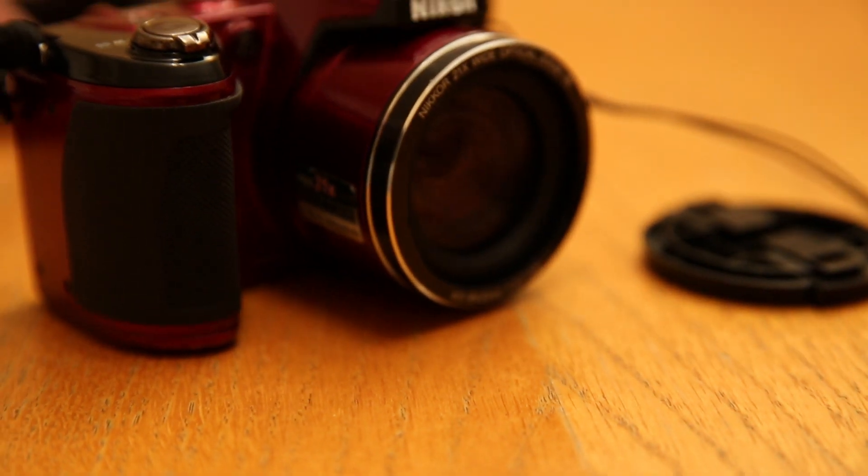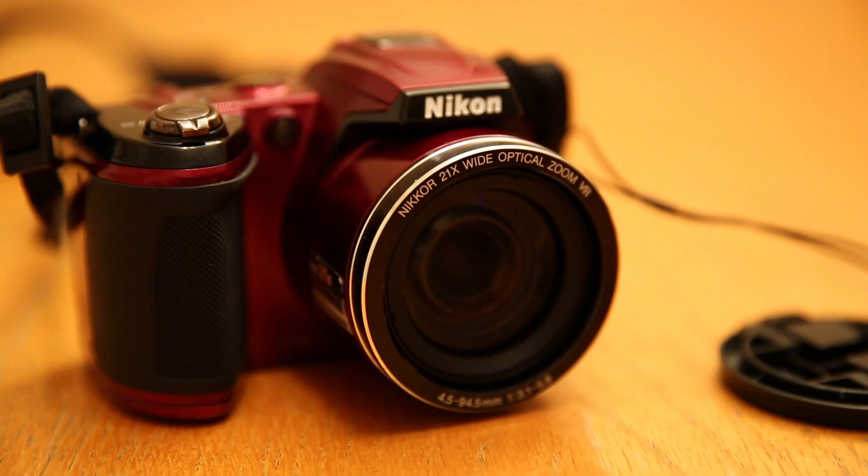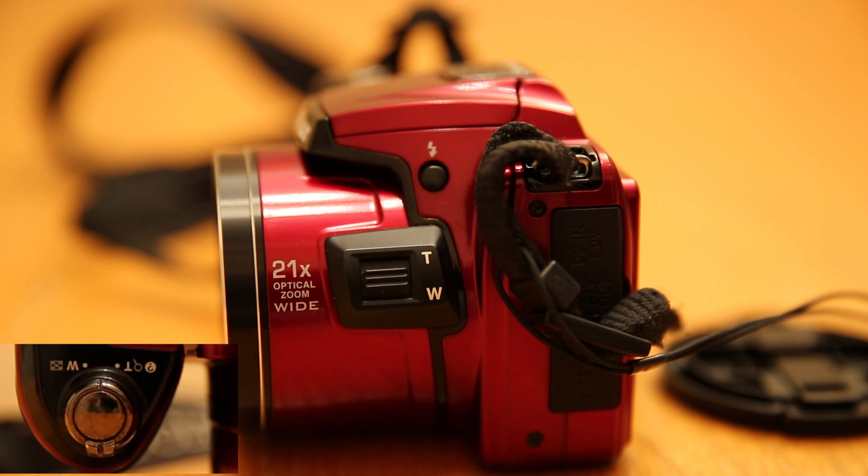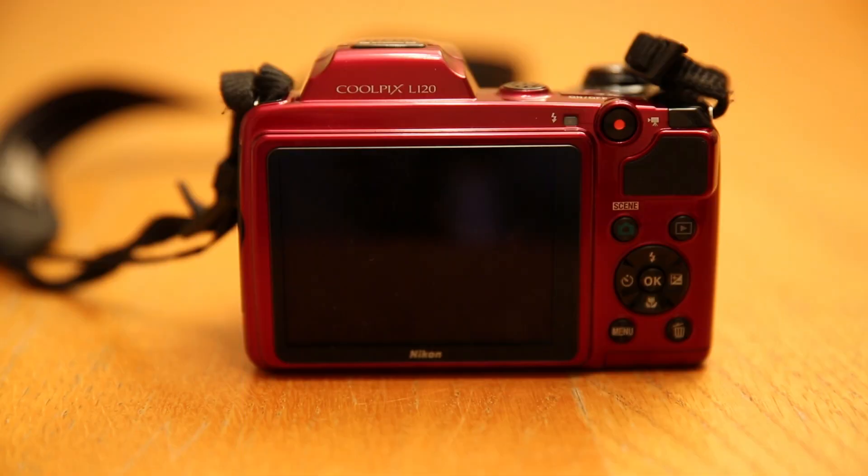You can either choose to keep the sticker on or take it off yourself. I'm shooting this video on the Canon 5D Mark III, so that is why my picture quality is so great. Here we have the side of the lens, and you have the button for the pop-up flash. You also have your zoom in and out on the side, in case you don't want the zoom control on top of the shutter. We have our record button on the top right and our play button.